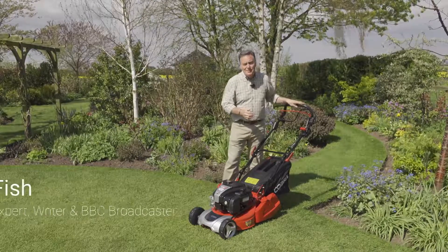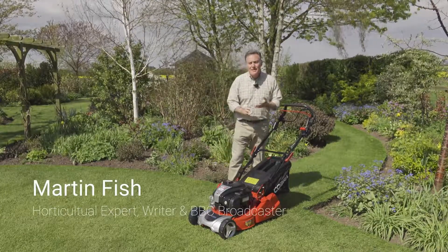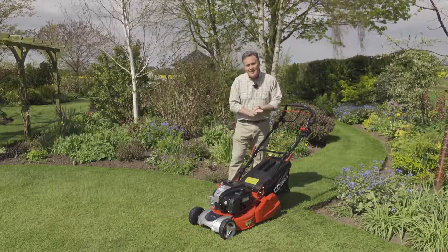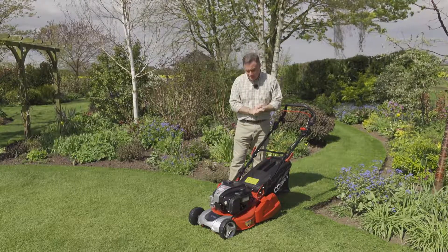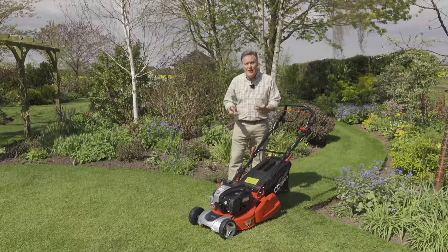Hello, my name is Martin Fish and this is one of the premium mowers in the Cobra range. It's a 17-inch rear roller mower and it's got lots of really good features. First of all, it's got high-lift blades.